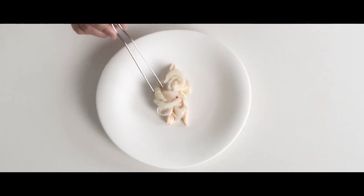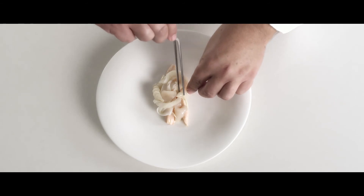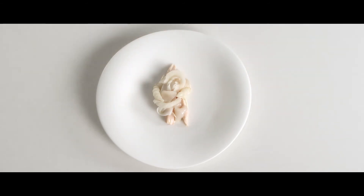We have some Chinese artichokes — they're very unusual in Europe where they're called crosnes. They're a type of tuber that's spiral in shape, almost like a witchetty grub. They have a very crunchy texture, just like a water chestnut.